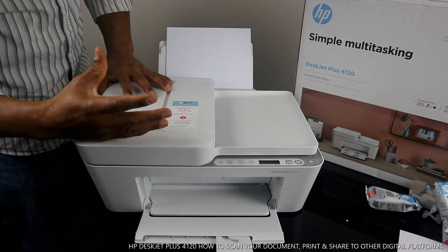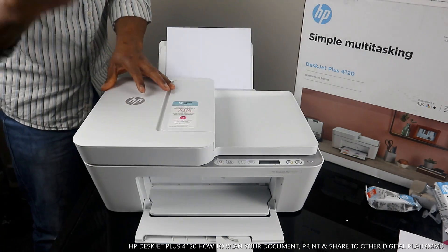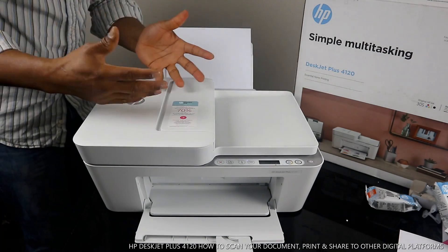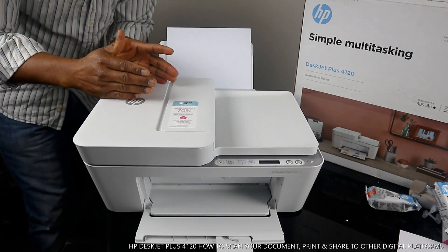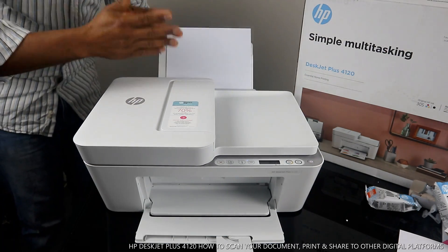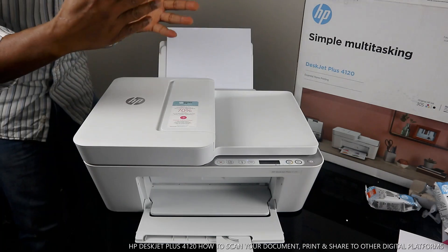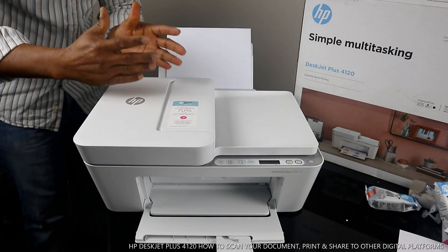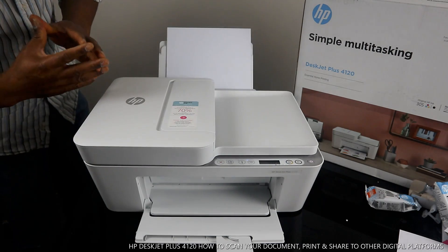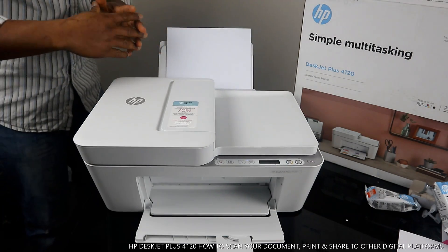This printer is multifunctional, triple-in-one — you can copy, scan, and print from this printer. This printer uses 305 ink cartridges here in the UK. It might use a different number abroad.